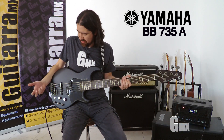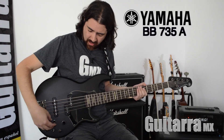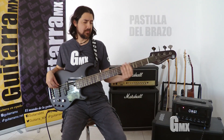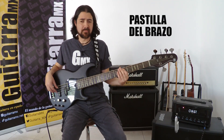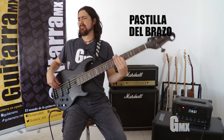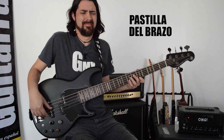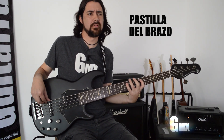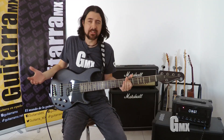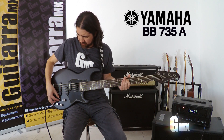Bueno, ronca muy bien, la verdad que sí poncha. Vamos ahora con la pastilla del brazo, la split single coil. Está más gordito, obviamente, pues es la del brazo. Y bueno, en combinación, vamos a poner las dos.